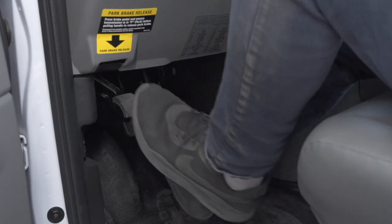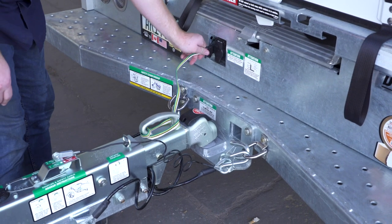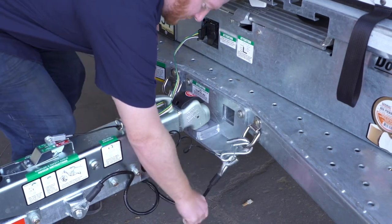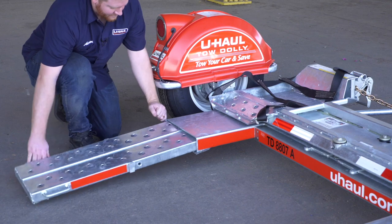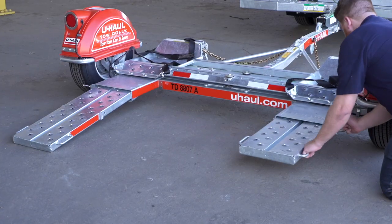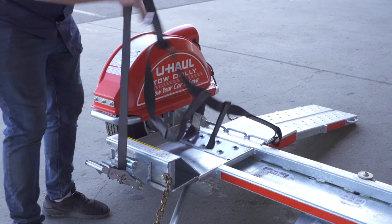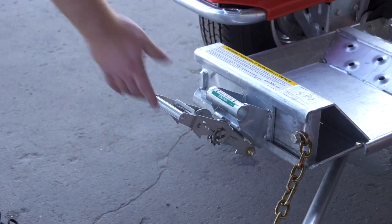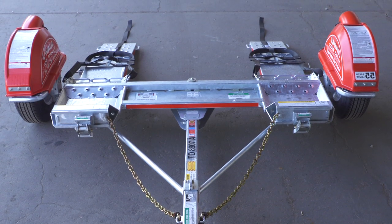First, make sure that the towing vehicle is in park with the parking brake set. Double-check the trailer's wiring harness, coupler, and safety chains to make sure that they are securely attached to the towing vehicle. Fully extend both ramps at the rear of the dolly. Free the tire straps from the ratchets and lay them flat on the ramps. Next, fold the ratchet handle down, then repeat on the other side.